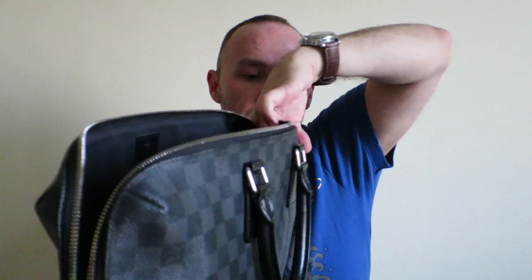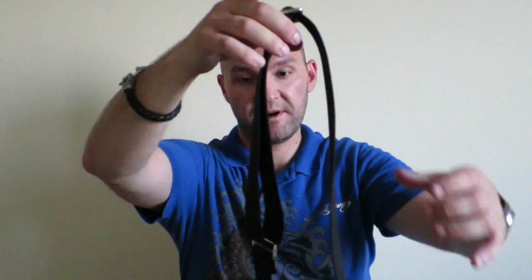Inside the bag I have mine stuffed with paper to preserve the shape, as you can see, because the bag is really nicely shaped. In order to keep it that way I stuffed it with paper, just to keep the shape intact. Taking the paper out — inside the bag at the moment is the strap that came with the bag.